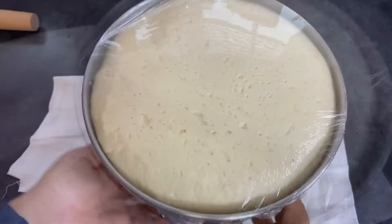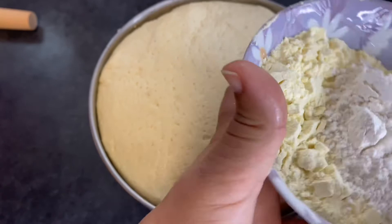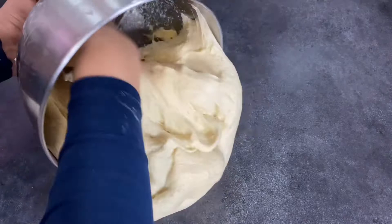Our dough has risen. Bismillah — look at this fluffy bread! I'll prepare the surface with flour and some semolina mixed with feno flour — that's if you have it.